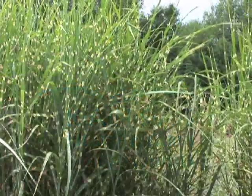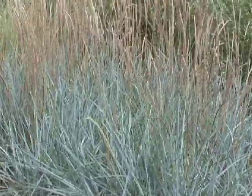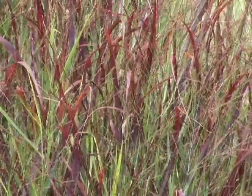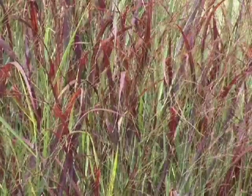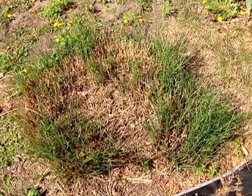Ornamental grasses are great plants for our landscape. They're pretty easy to grow, they tolerate heat and drought, and have no real insect issues. They're wonderful plants to have in your landscape, but like other perennial plants, as they continue to grow and expand they start to get too big for the location and they start to die out in the center.